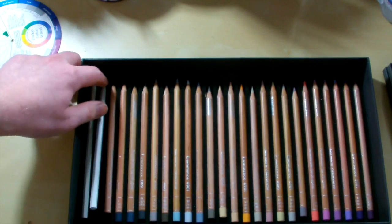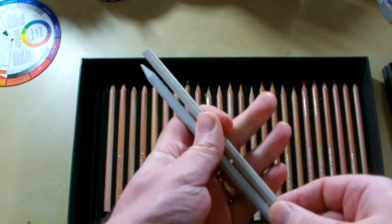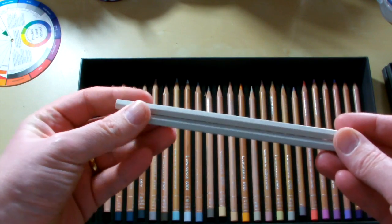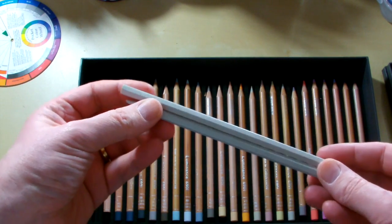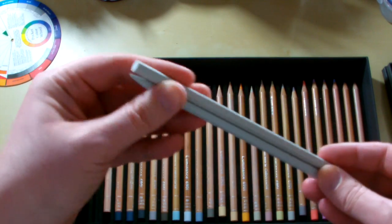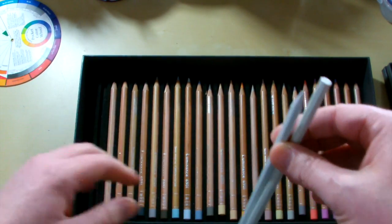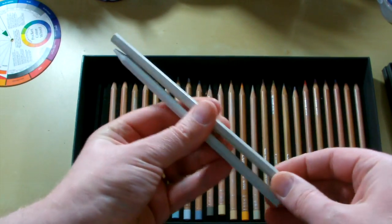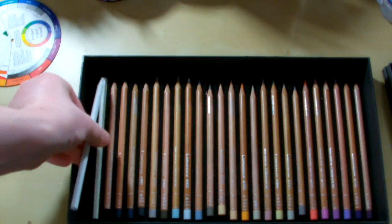At the end here you can see the two blenders that come with the Caran D'Ache Luminance set. A lot of you have probably used blenders before. Basically what they are is a non-pigmented binder — it's the same binding agents used in the actual pencils to hold the pigment together, but these don't come encased in wood. The Luminance pencils are round, but these blenders are hexagonal, and all you do is sharpen them just like any other pencil.